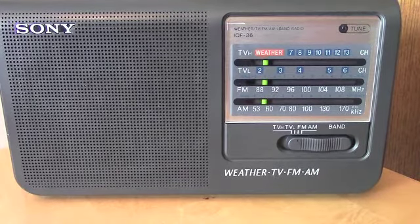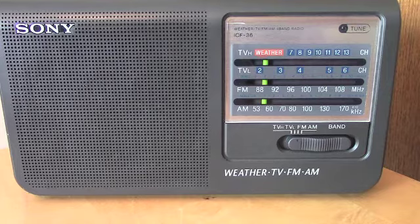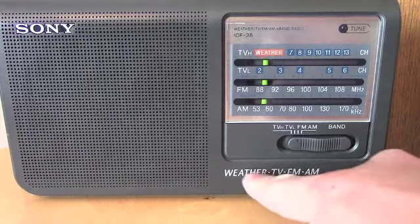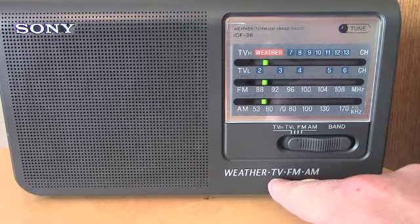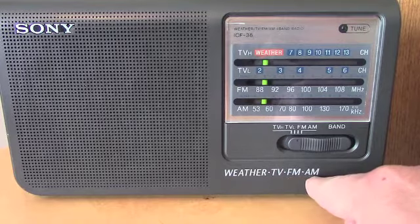Hello, this is the Radio Geek, and today I have another radio for you. This one is a Sony ICF-36, which has the weather band, analog TV band, FM, and AM.